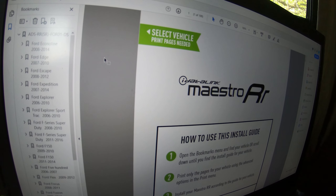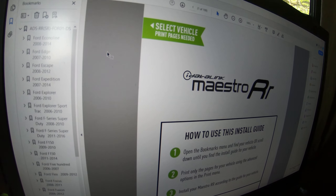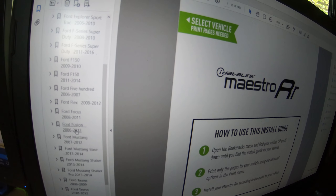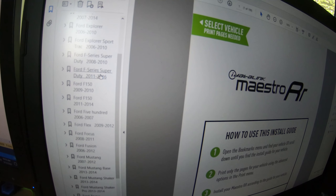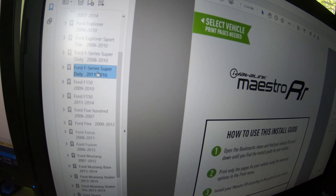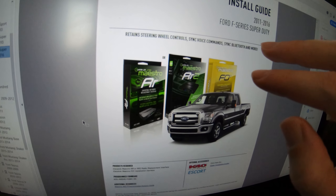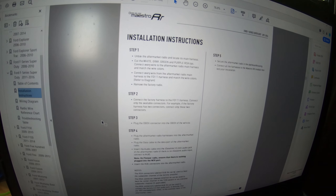Within the box for the iDatalink Maestro product there's a link to a PDF you can go to, which shows all the different wiring for all the different types of cars. In our case since we have an F-350 Ford, I'm going to the Ford F-Series Super Duty 2011 to 2016 section. As you can see in the install guide, it says it retains steering wheel controls, Sync voice commands, Sync Bluetooth, and more. The next page has step-by-step instructions on what you need to do to install the Datalink.